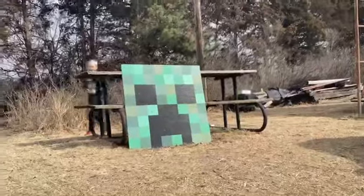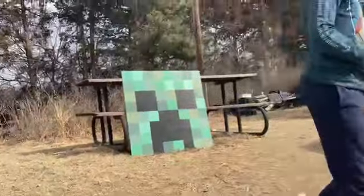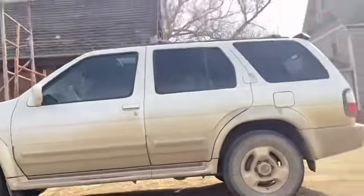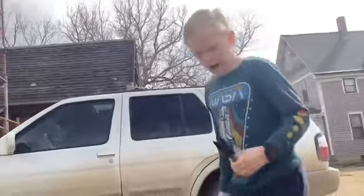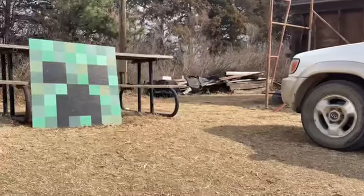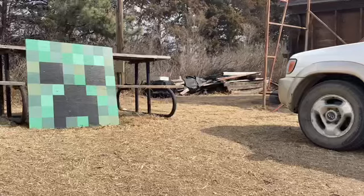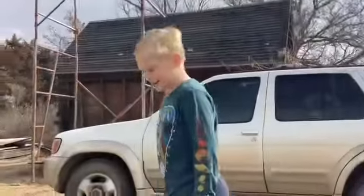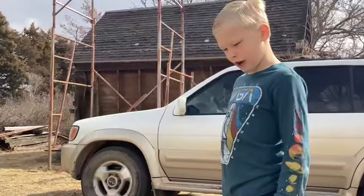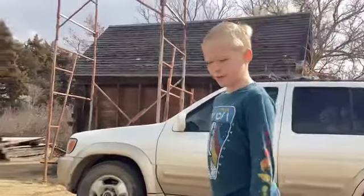Remember to like this video if you want more knife videos, and maybe even knife trick shots. If we get 50 likes on this video, then I will make a knife trick shot video. So yeah.